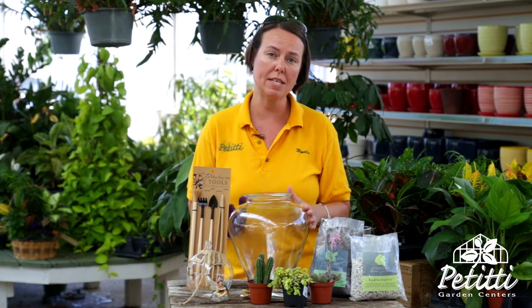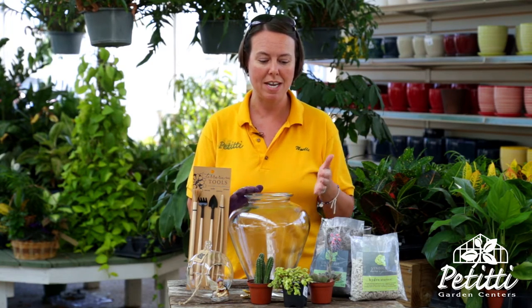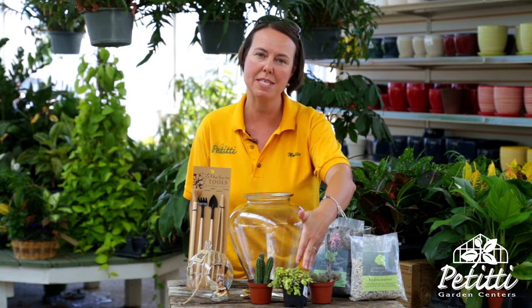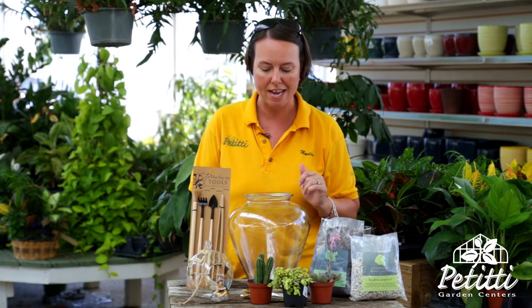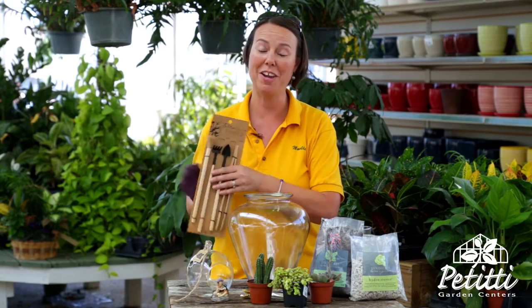You can start with any type of glass container for your terrarium. If you want it to be a drier environment, like a desert environment, you'd keep your terrarium open — so no lid on this one — and you would use any of the succulent type plants that you see in front of me. I have some echeveria here, I have some sedum ogon, and I also have some small cacti.